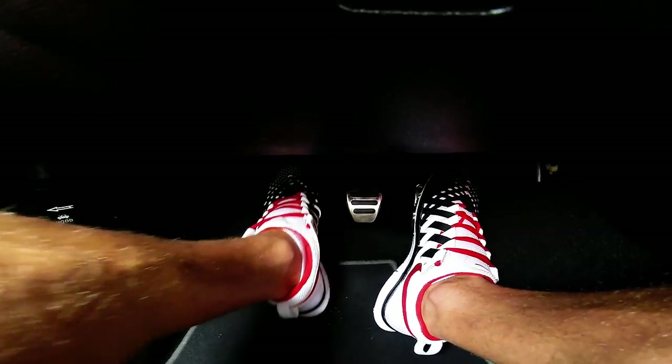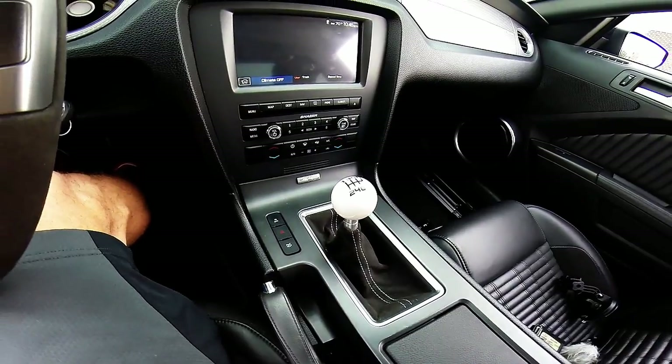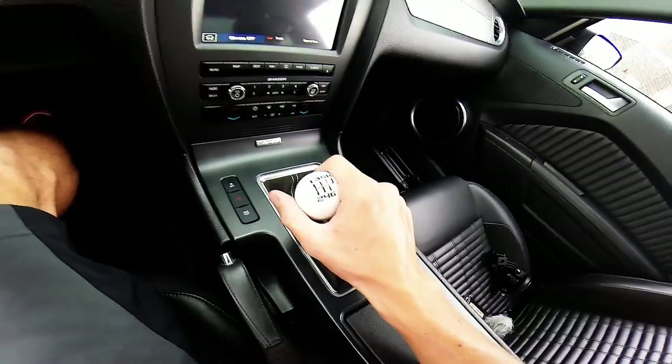The next step is to take your left foot and put it on the clutch and your right foot on the gas pedal. Reach over with your right hand and put the car in first gear.